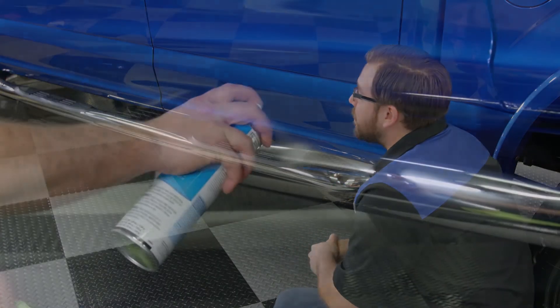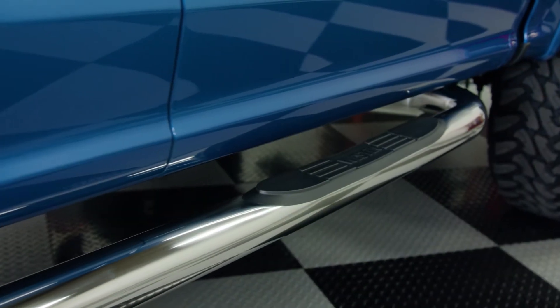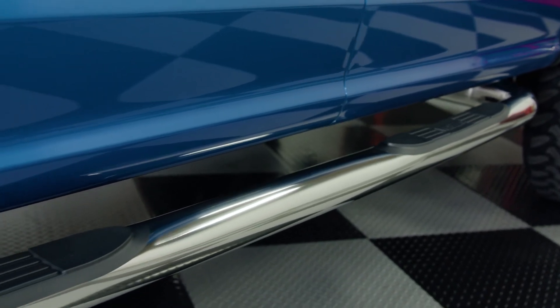Well guys, it's been real. Thanks for joining me today for this review of Weston's 3 inch round E-series step bars. I'm Greg from CARiD.com. Don't forget to subscribe to our YouTube channel and follow us on Facebook, and I will see you guys next time in the garage. And hey, don't forget to bring your tools.